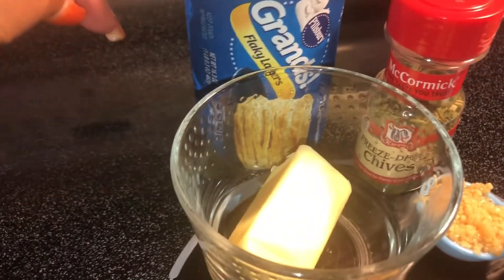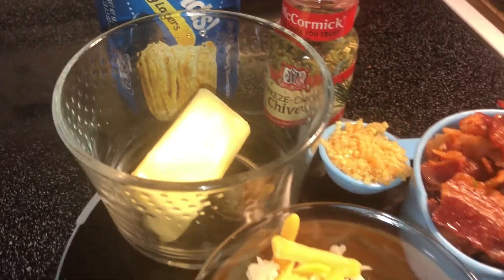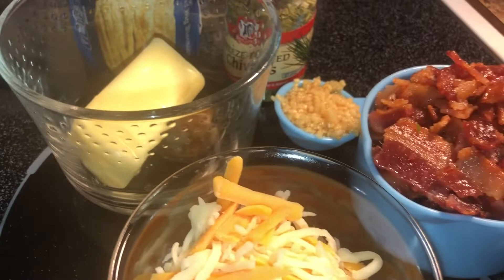I have some canned biscuits, half a stick of butter, some chives, garlic, sharp cheddar and mozzarella cheese, and some bacon.